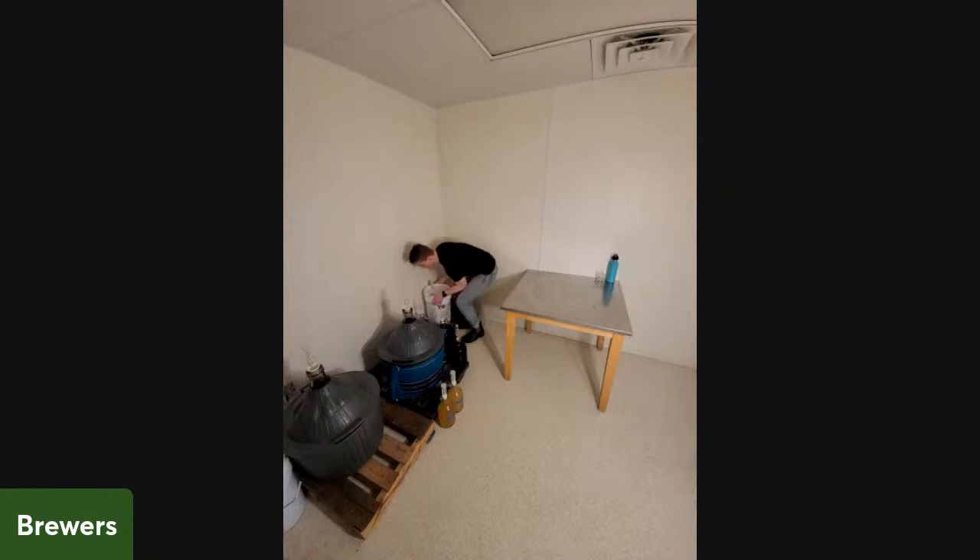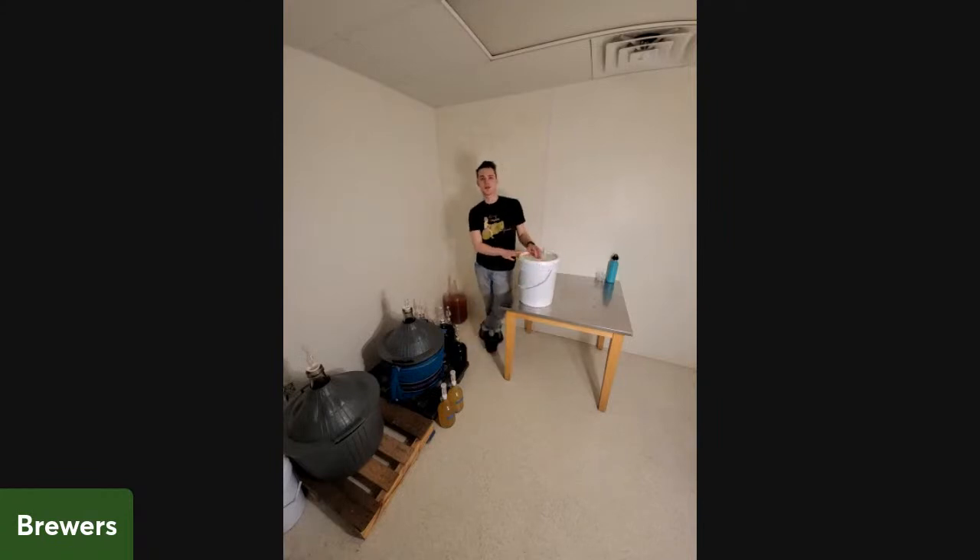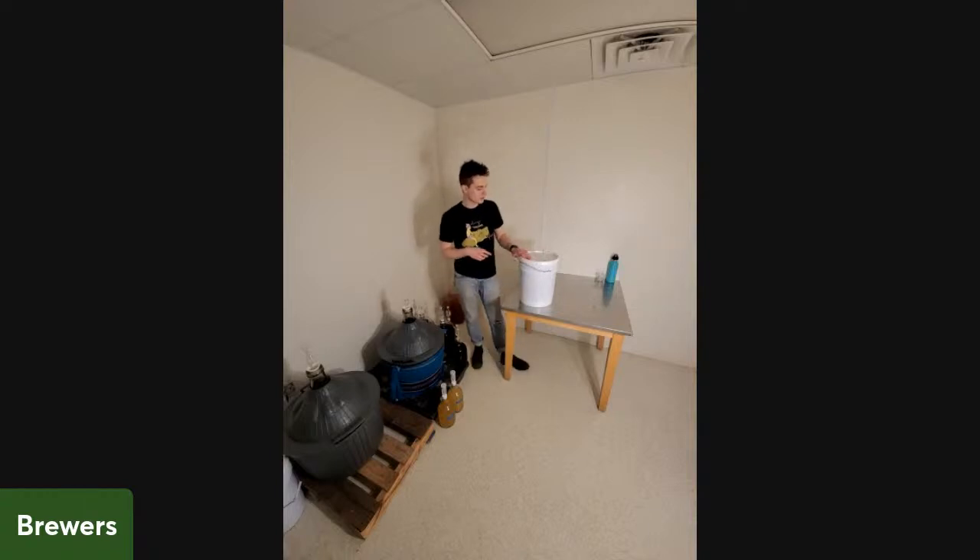The next thing is a bit exciting even though it's in a bucket. Our shipping manager Chris wanted to make a mead — he came to the brew team and told us what he was envisioning. He wanted something similar to the gingerbread discussion: a cinnamon vanilla mead at around 15% ABV, then bottle it in wine bottles for him.